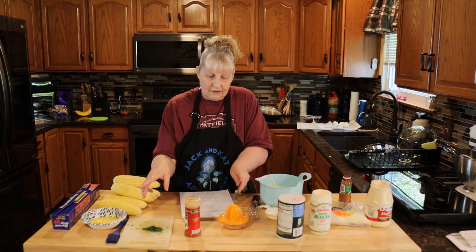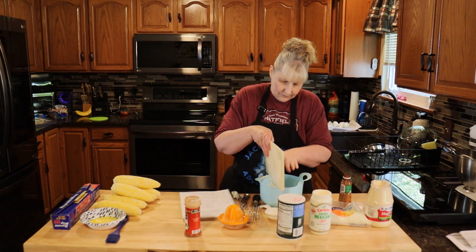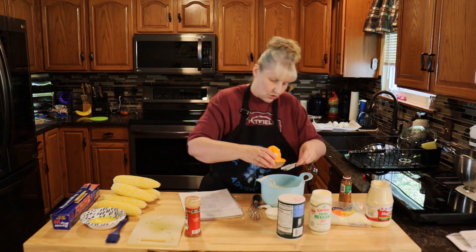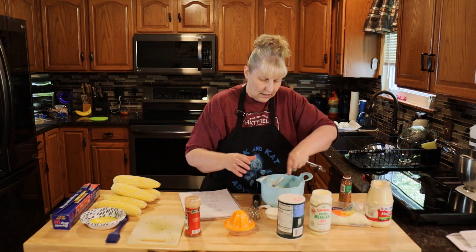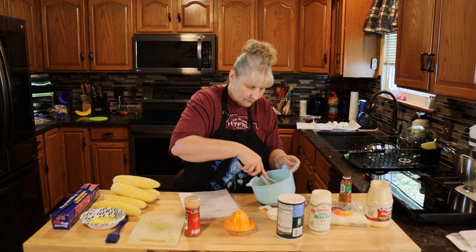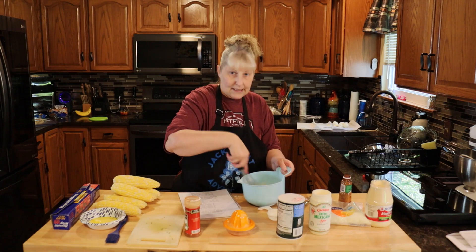Two tablespoons of chopped cilantro — I'm only using a little bit. I like it for just a little bit of flavor; I'm not a big cilantro fan, so use what you want. And then a half of a lime or one tablespoon of fresh lime juice. If you have a little leftover, leave it because you can always put it over the corn when it's done — it's delicious. So we're just going to mix this together really well and set it in the refrigerator until I'm ready to put it on the corn after it bakes.